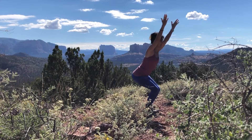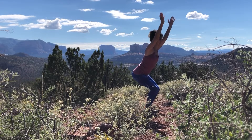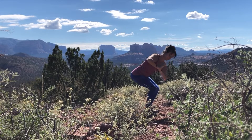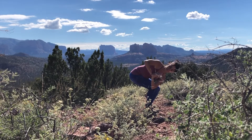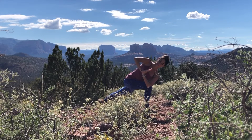Exhale, chair pose. Sink your hips nice and low. Squeeze your inner thighs together. Relax your shoulder blades away from your ears. Next exhale, take your hands through heart center. Prayer twist to your right — hook your left elbow outside your right thigh. Press your palms together. Take a deep breath in. Exhale, revolved side angle pose — step your left leg back. Keep your hands in prayer position.